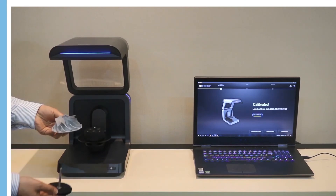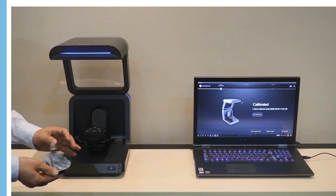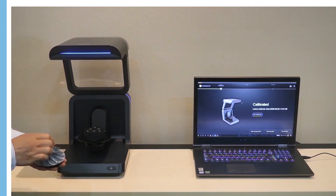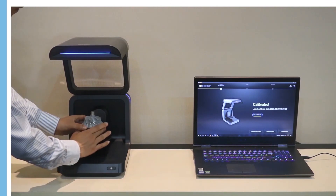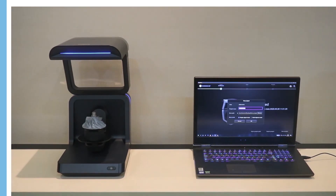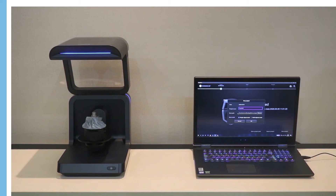We first put the impeller on the fixture, and then place it on the turntable. Next, we will do the scanning. We first create a new project, give it a name like 'impeller', choose the scan path and scanning model — here we choose single model.